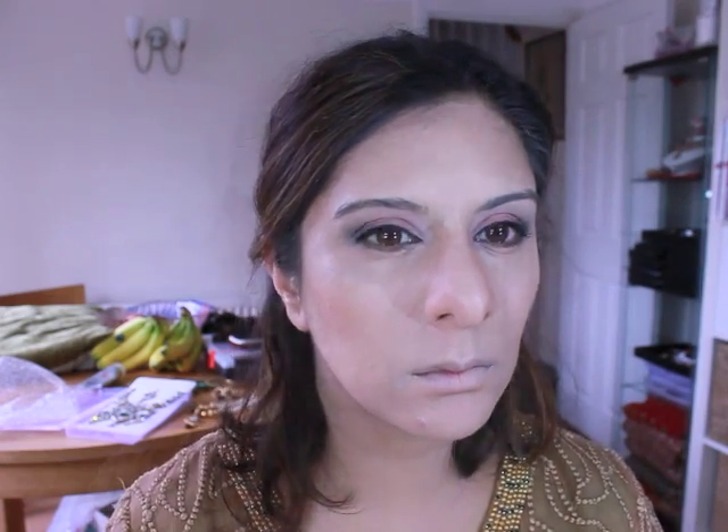I'm applying a bronzer to under my cheekbones, my forehead, sides of my nose and under my jaw, just to create and bring back some of the features of my face — creating dark and light shadows. Then using a light powder on my forehead, down my nose, under my eyes and around my mouth to highlight areas, so the cupid's bow is being highlighted. Taking a little detail brush and sweeping that bronzer upwards to really define my cheeks, then darkening my brows. I put on some false lashes and then I'm applying a light pink blush.